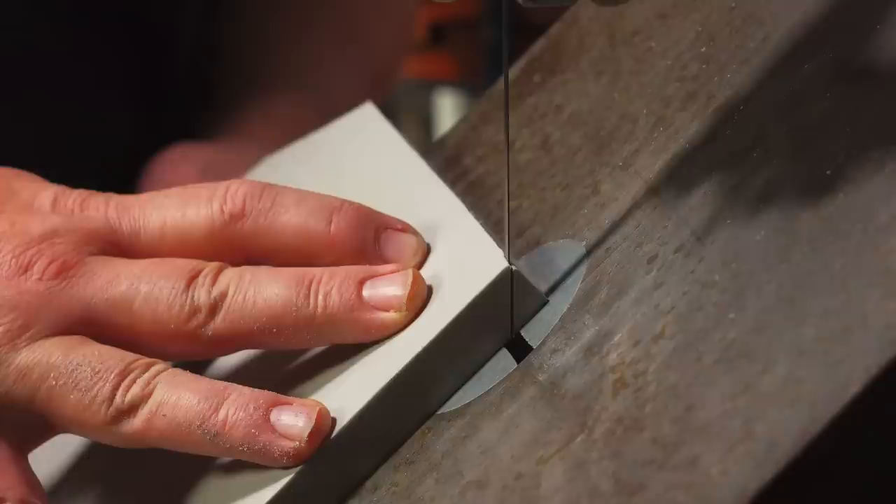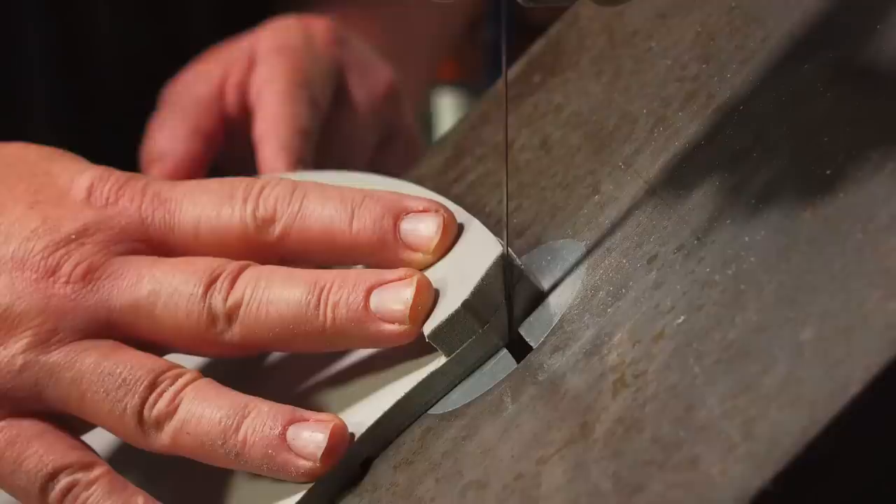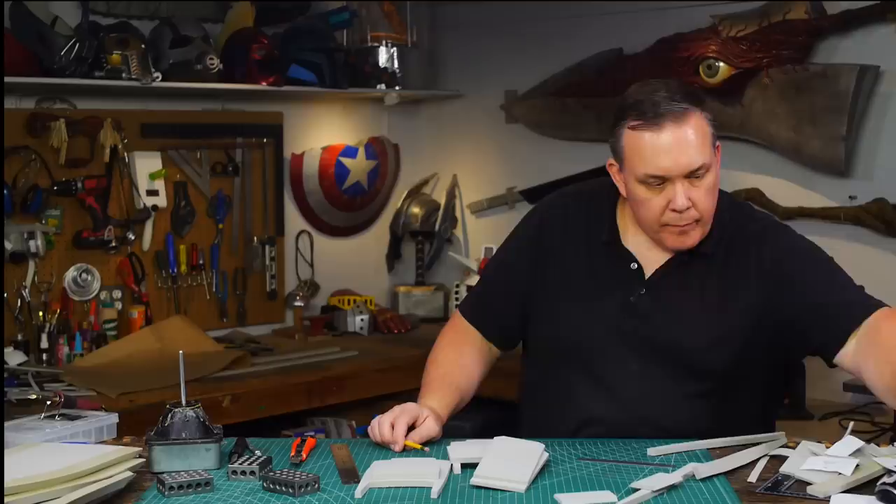Both panels need to have a bevel cut on the edge and they're supposed to match, so they need to look like they're the same thickness. On the inside panels I add strips of 10 millimeter foam to make them look thicker and I bevel cut them the same way, so now both panels look like they're the same thickness.